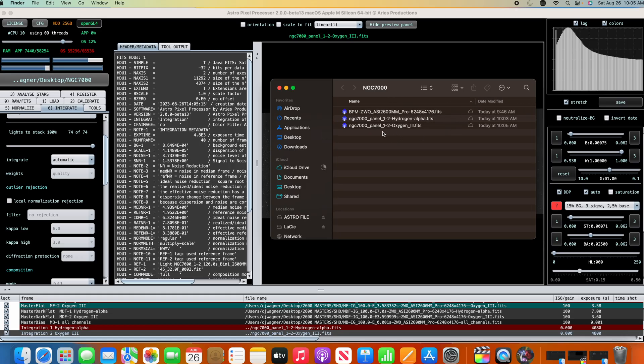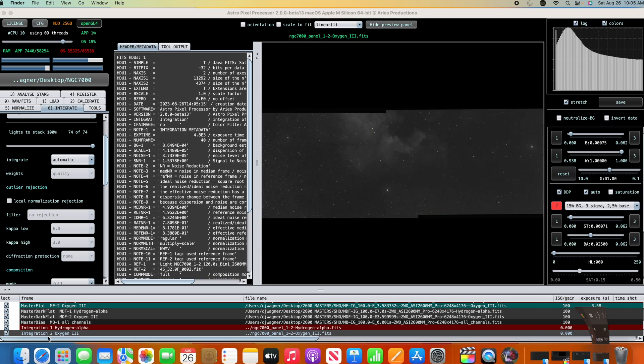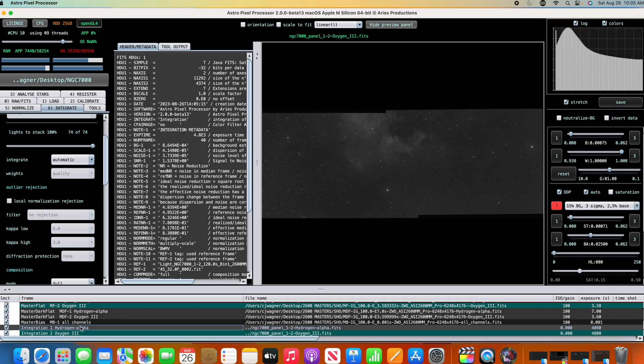We've got our two panels combined together — panel one and panel two. There's our hydrogen alpha and our O3. A quick look shows one and two on the oxygen and one and two on the H-alpha. Now we need to get the rest of it.